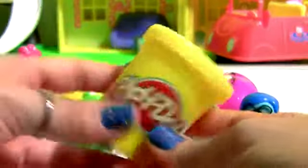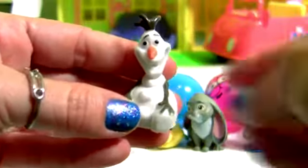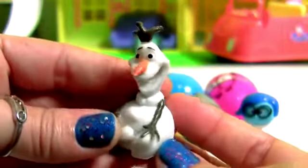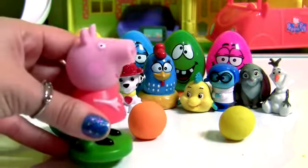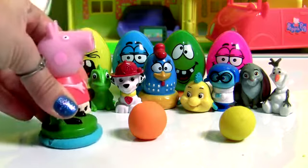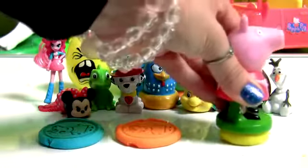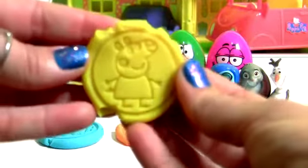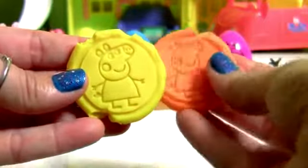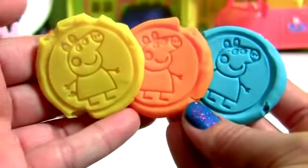Yellow Play-Doh, and this is Olaf, Princess Anna and Queen Elsa's best friend. And now it's time to stamp with Peppa Pig. Blue, Orange, and Yellow. Blue, Peppa Pig in Yellow, Orange, and Blue. Three little stamps.